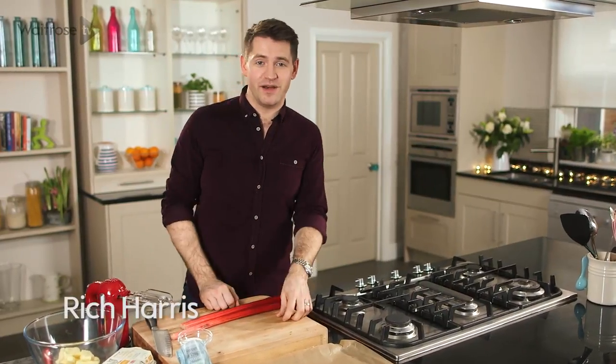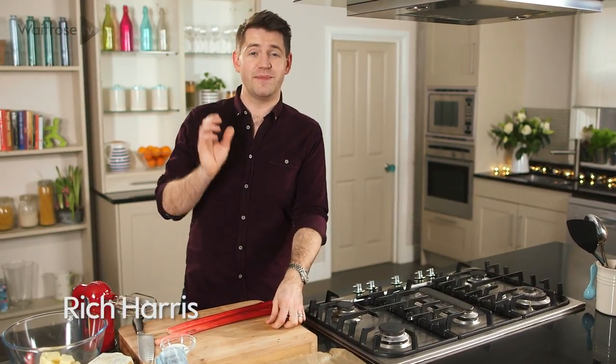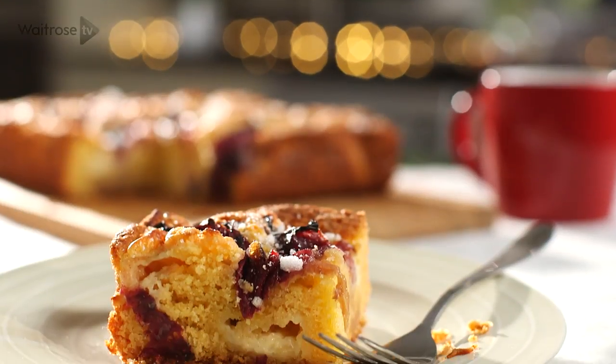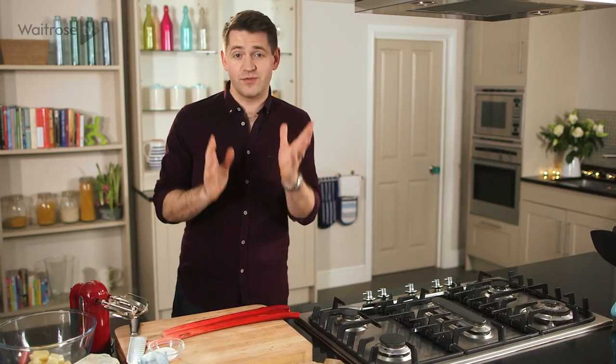Rhubarb and custard are our perfect pudding partners and this tray bake recipe makes the best of that beautiful relationship. Tart roast rhubarb in a light sponge with pockets of vanilla custard, and to start off with I'm going to roast the rhubarb.